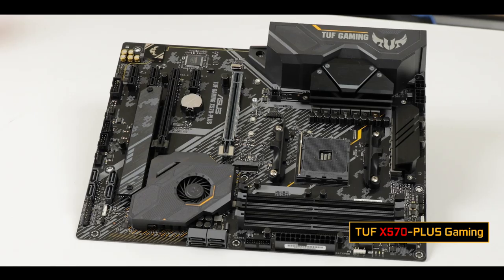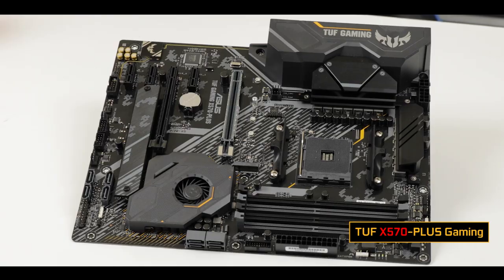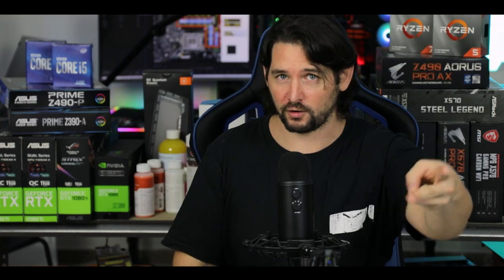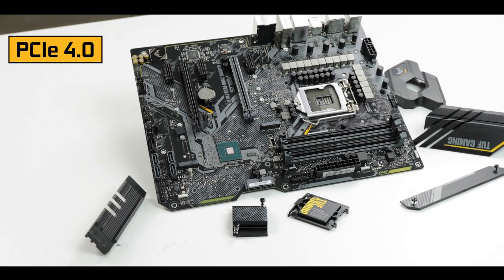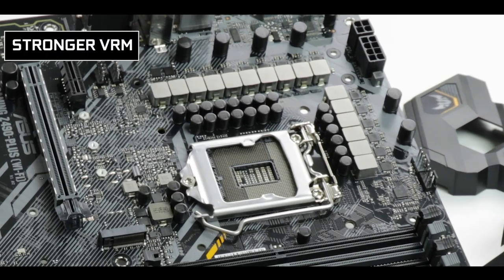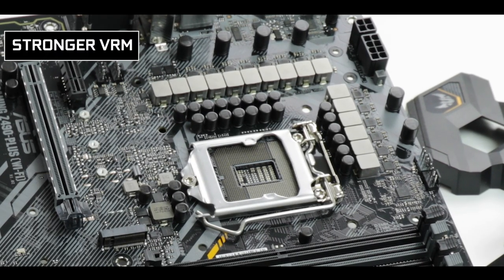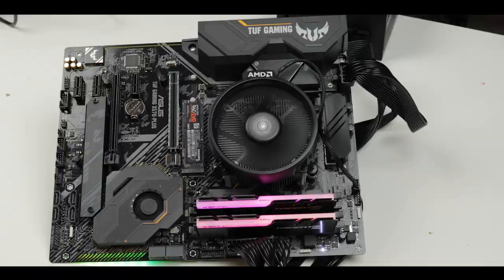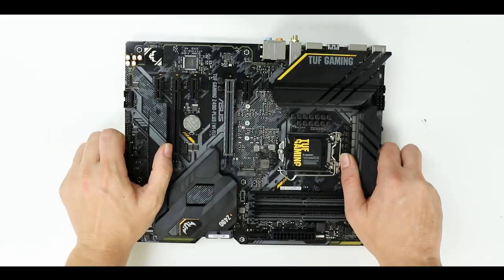The TUF Gaming Z490-Plus is much closer to its X570 version than its Z390 predecessor, and that's because Intel is playing catch-up with AMD on two different fronts: first on the PCIe 4 standard, which doubles the bandwidth available on this board, and second, the support of higher core counts. For those who know the TUF X570 series, this review will sound very familiar.